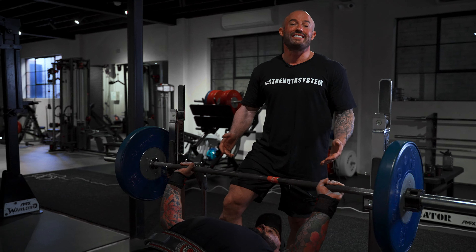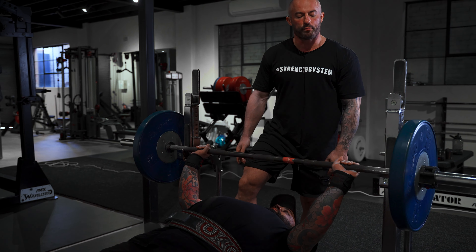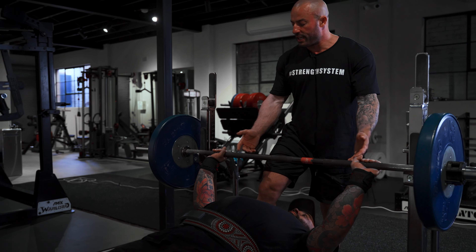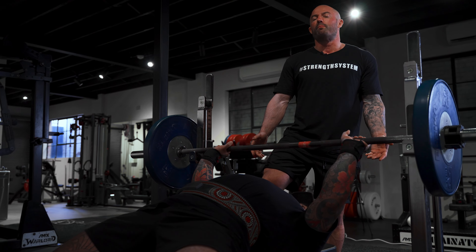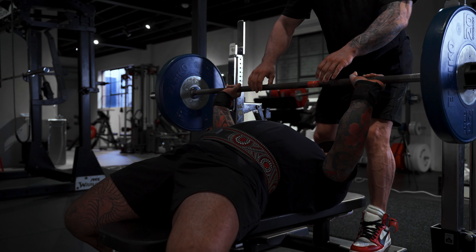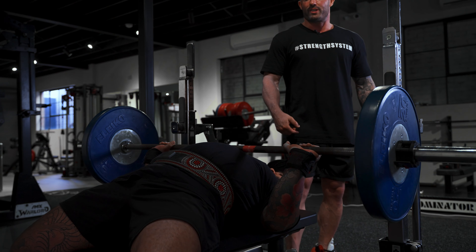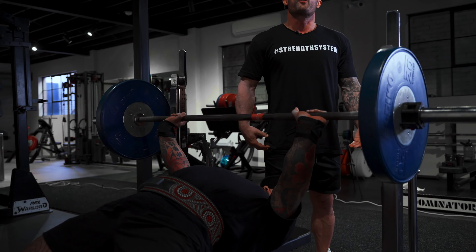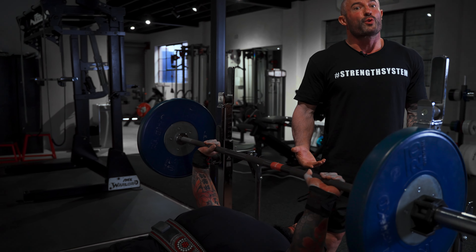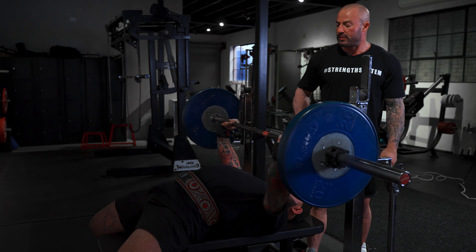Now let's talk about excessively tucking the elbows — you probably want to pair that with a closer grip as well, bringing the hands in to roughly shoulder width or maybe slightly outside of that. From here, tucking the elbows all the way in will reduce the tension on the pecs, which increases how much we have to use our triceps and the front of our shoulders. Great tricep builder, but not so great for building pecs and not the best way to shift the heaviest loads.